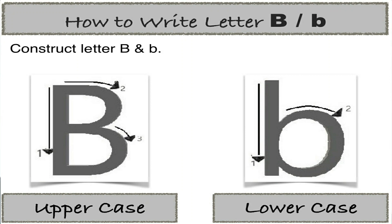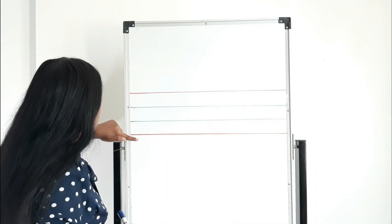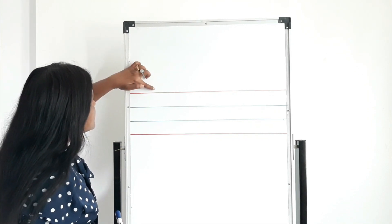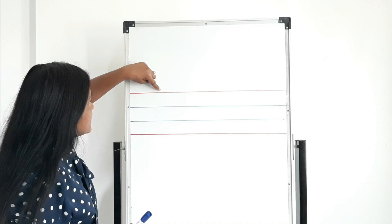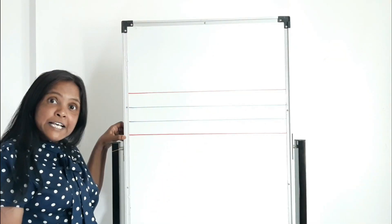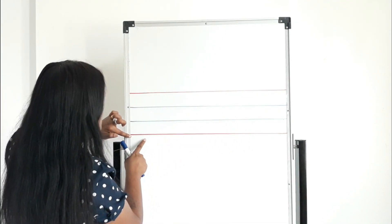As we all know, there are two types of letters: lowercase letters and uppercase letters. First I am going to show you how to write uppercase B. There are two red lines and two blue lines. This top line we call the headline — you can see your head, right? The middle lines we call the two tummy lines, and the bottom line we call the leg line. So we have our headline, our two tummy lines, and our leg line.